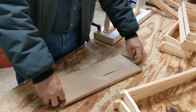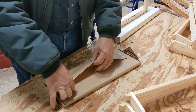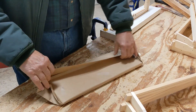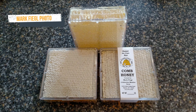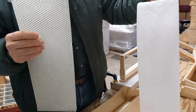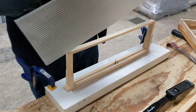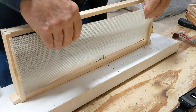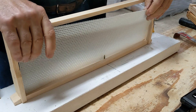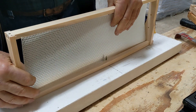Cut comb foundation is very, very fragile because it's extremely thin. The purpose of the tissue paper is to keep the foundation sheets from sticking together. Insert it into the slot that you made.